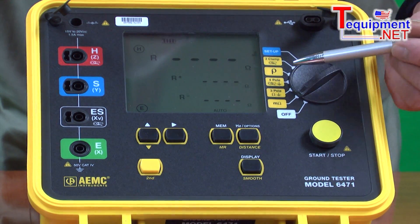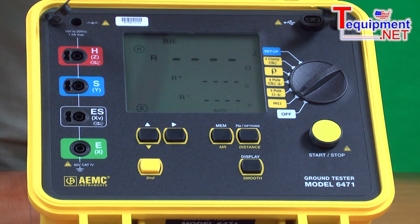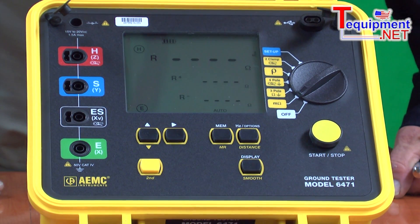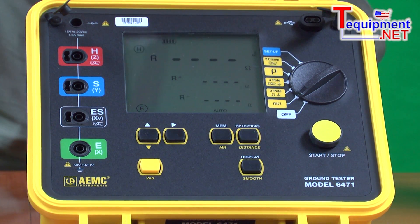This product, also in the three-pole mode and the four-pole mode, has another test method that we call earth coupling. This instrument has the ability to determine what the effect of one ground system has on an adjacent ground system, sometimes helpful in eliminating errors in readings due to a poor ground being installed next to a good ground.